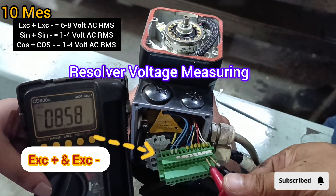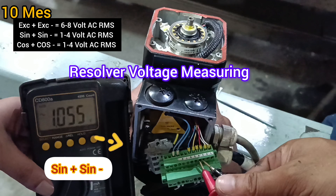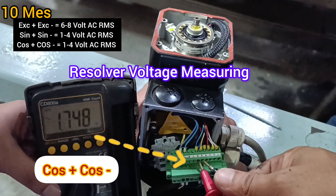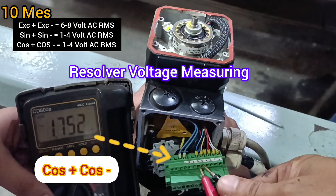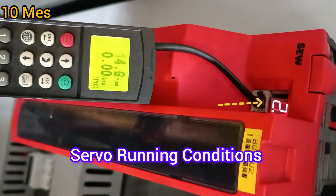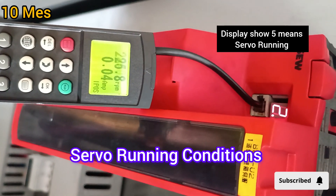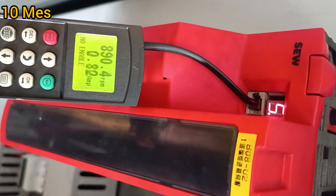You can see the measured voltages of the resolver: excitation plus, excitation minus, sine plus, sine minus, and cos plus and cos minus — check the voltage using a meter. This is the servo fully running condition. Step 5 equals the fully running condition. You can see the display on the keypad showing the fully running state. Thanks for watching this video.